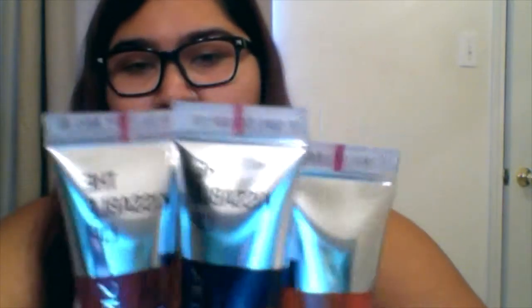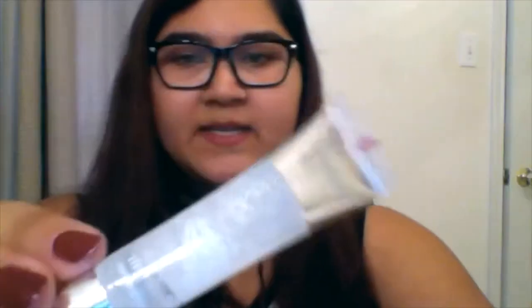I bought these myself — I was not given them. I got them while I was on the airplane going to Thailand, in Singapore. I got them for around 50 Singaporean dollars, which is pretty close to 50 US dollars, and that gets you four colors.